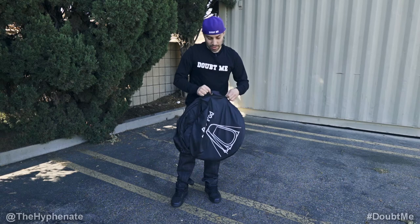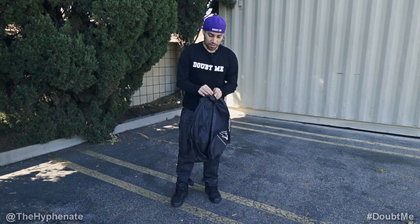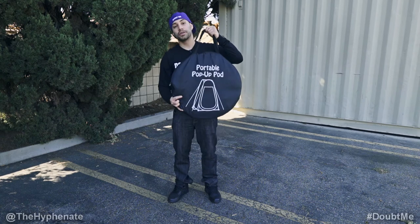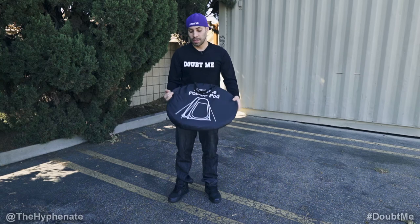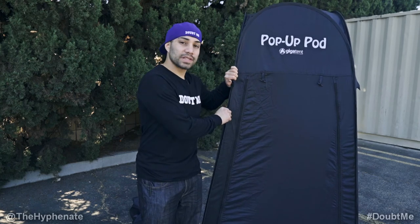Zip it up. When you're zipping it up, be careful because sometimes the zipper can get caught on the actual tent, and if you pull too hard you might rip it. So make sure you slowly move the zipper. And there you go — that's how simple it is. It might take a few tries to get it down, but once you do it's really simple and you can do it in less than 30 seconds.